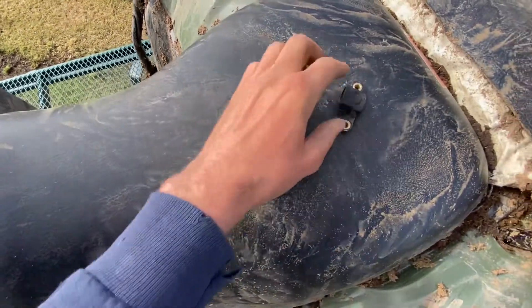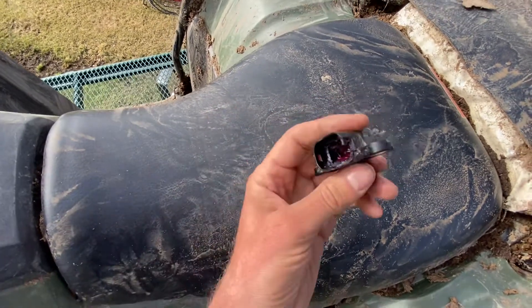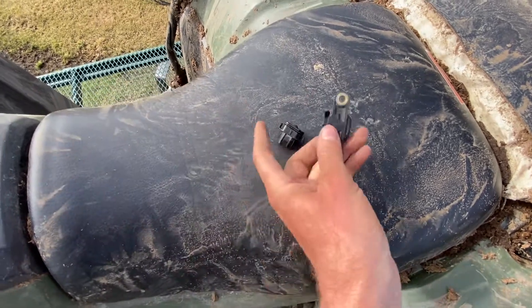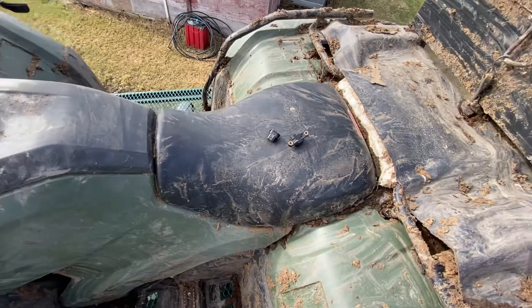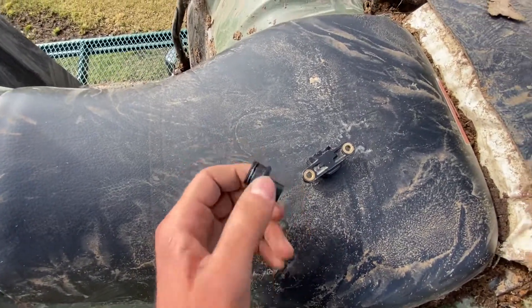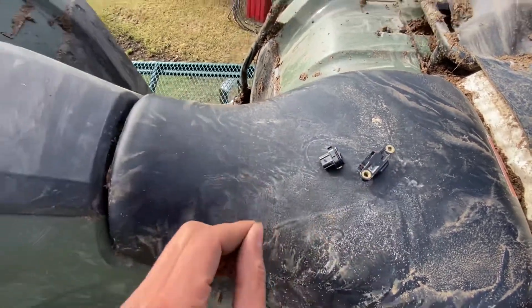So what I had done — I took it apart, and this is what it looks like inside. There's a little rocker in here, and when it tips, the rocker rolls. I took the guts out of it, greased it, put it back together, and it worked for like four or five rides. But apparently that's not the way to do it — it doesn't work.